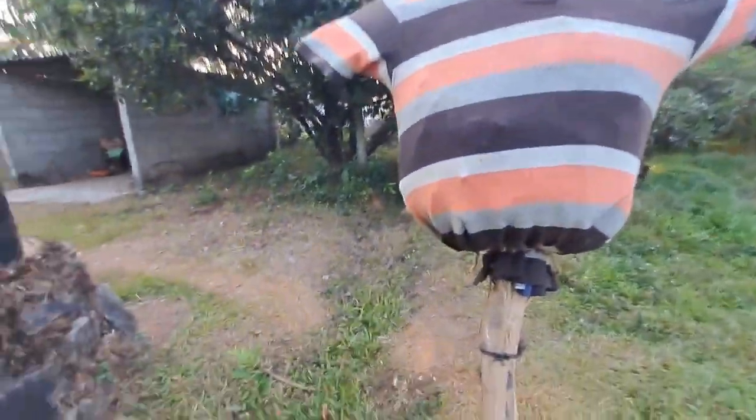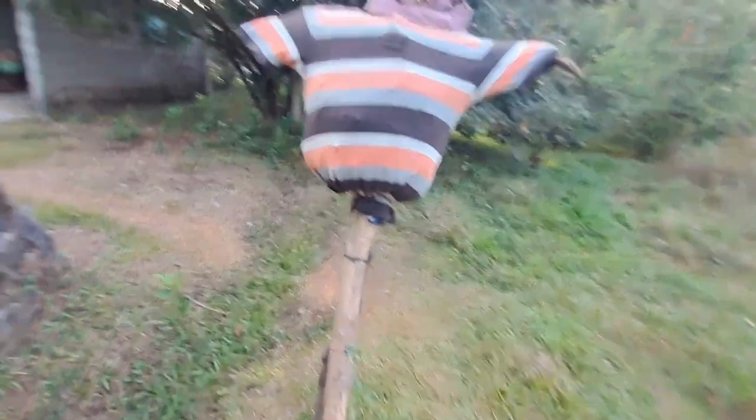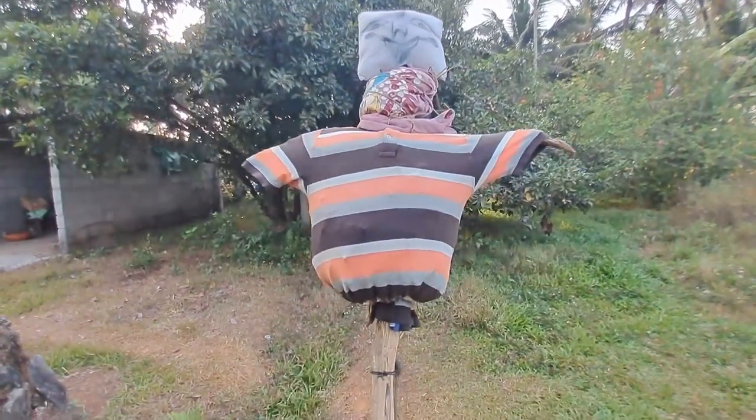We put it inside here, and then it makes a sound. So I like his tummy. It looks like a thief, you know — like he will go inside a building and steal.